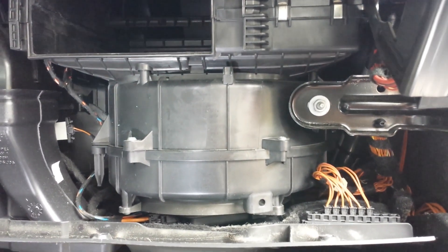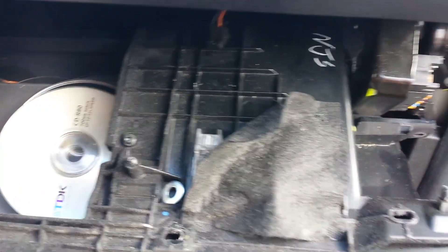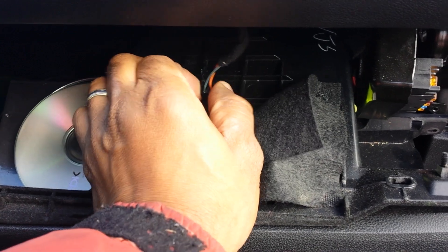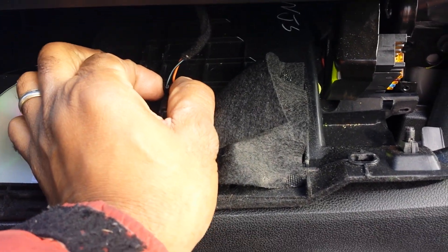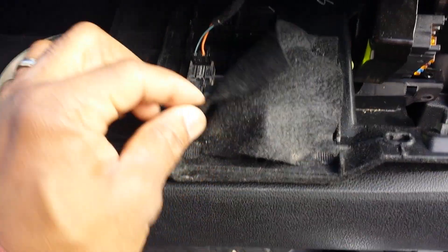I'm not going to do the full swap on this video because this unit is still good. Once that's all done, we're going to put the glove compartment back on the hinges, and before we bolt everything up, we're going to reconnect that light — right there, that's connected.